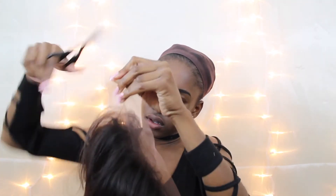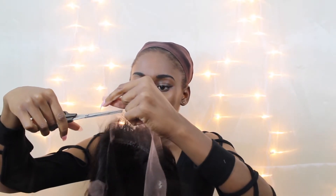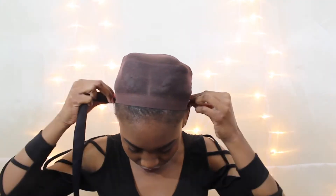I had to do some customization — I went ahead and cut the lace. A quick tip for anyone new to wigs: wet the hair and push it back, and you'll be able to see the demarcation line clearly, making it much easier to cut.